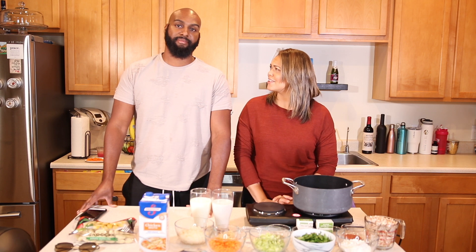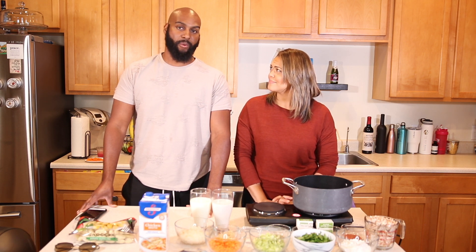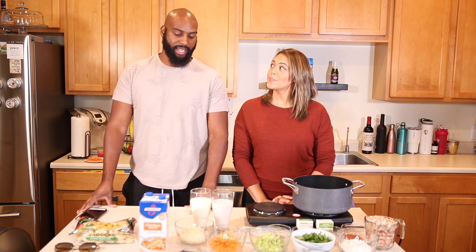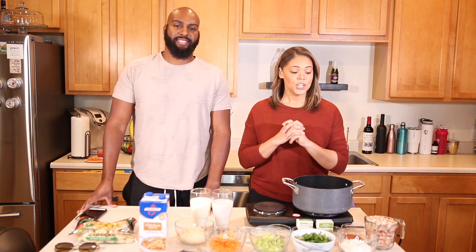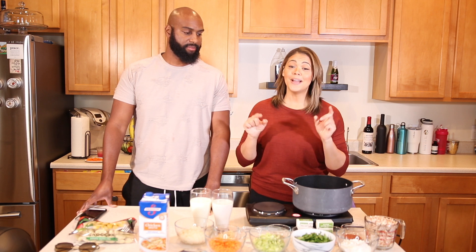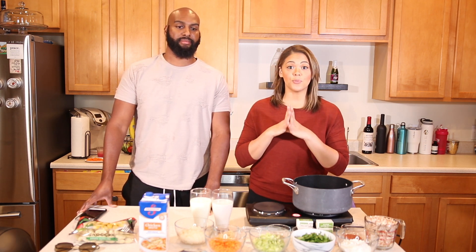Have you ever had Olive Garden's chicken gnocchi? No, I usually have their Zuppa Tuscana. That's my favorite. We're doing a double batch by the way, so I'm just giving you the single batch measurements.